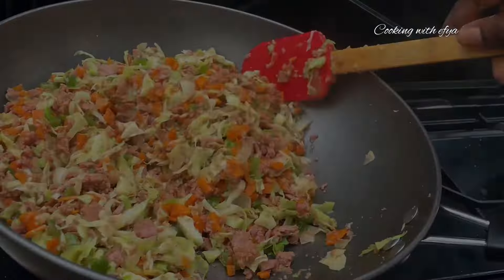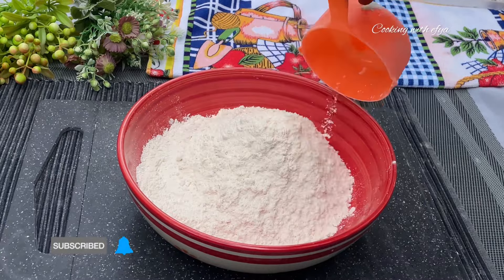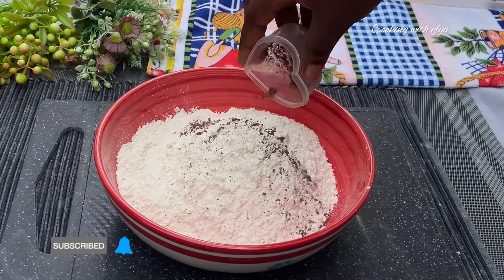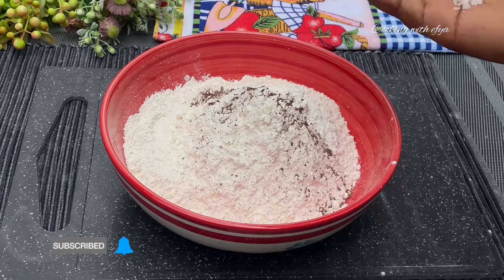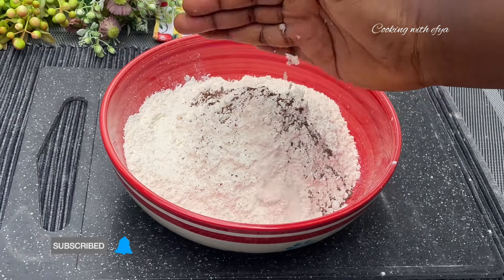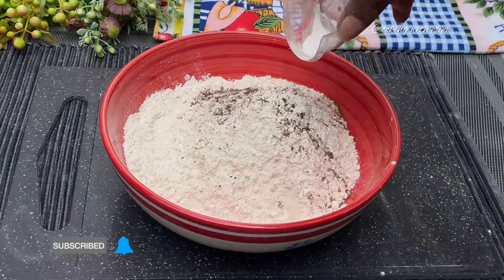Whilst that is going on, we also want to go ahead and mix our flour. To a bowl, I'll go in with my all-purpose flour. Whilst that is done, I'll go in with some nutmeg, a little bit of salt to taste, and baking powder. I'll stir everything together until all is nice and well combined.